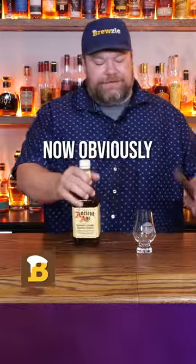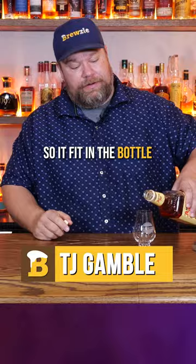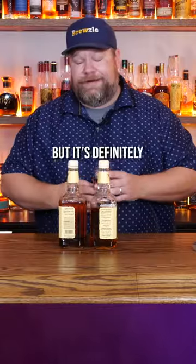I've had a toasted oak spiral in this cheap bottle of whiskey for two months. Let's give it a try and see if it's any better. My spiral was a little smaller than that one there, so it fit in the bottle. The color's definitely a bit darker — I don't know if that shows on camera, but it's definitely a bit darker.